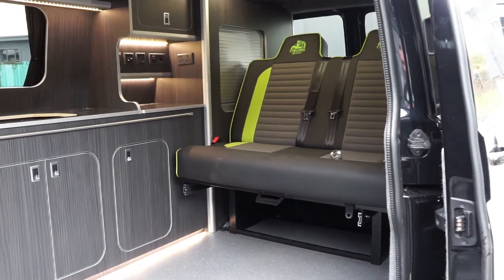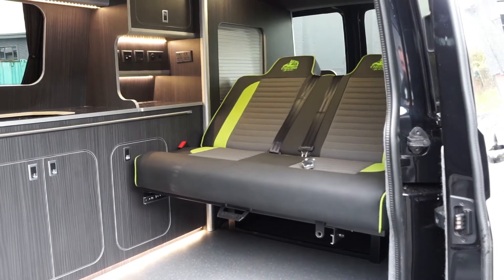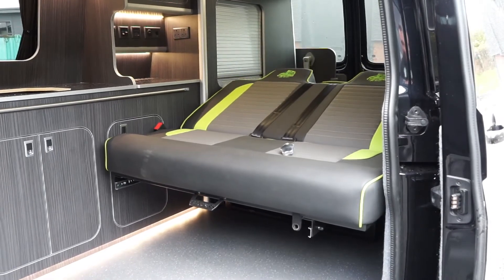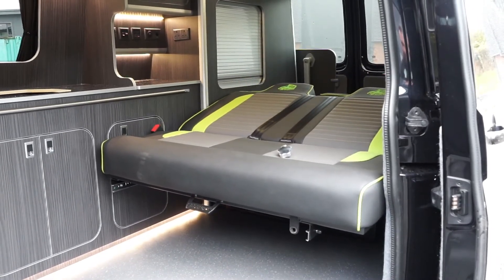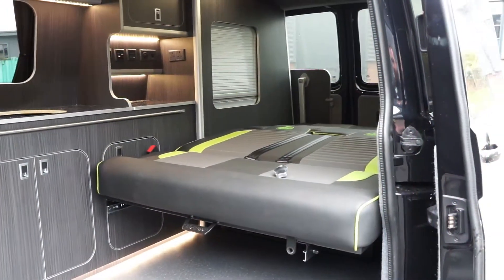Available in all four sizes, the key fob remote control operation makes using this design child's play. Constructed on the same VOSC tested bed frames, M1 testing of this new design was a formality.